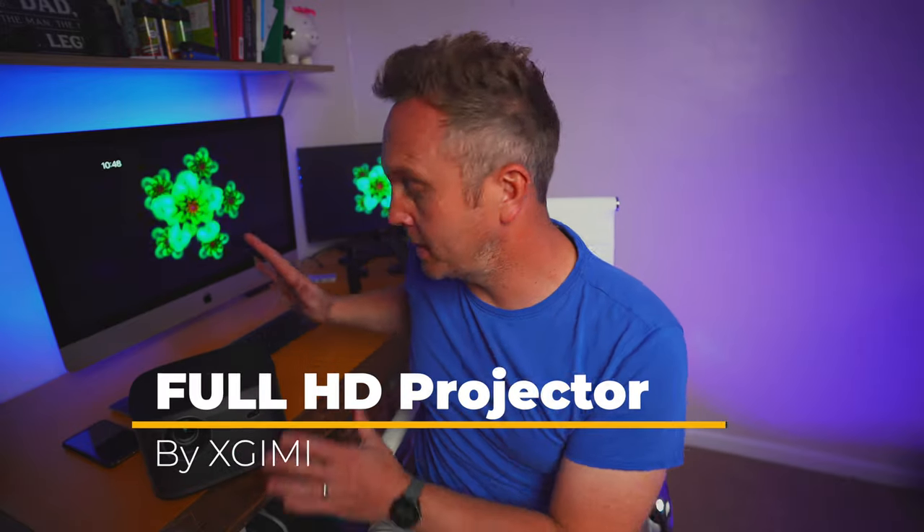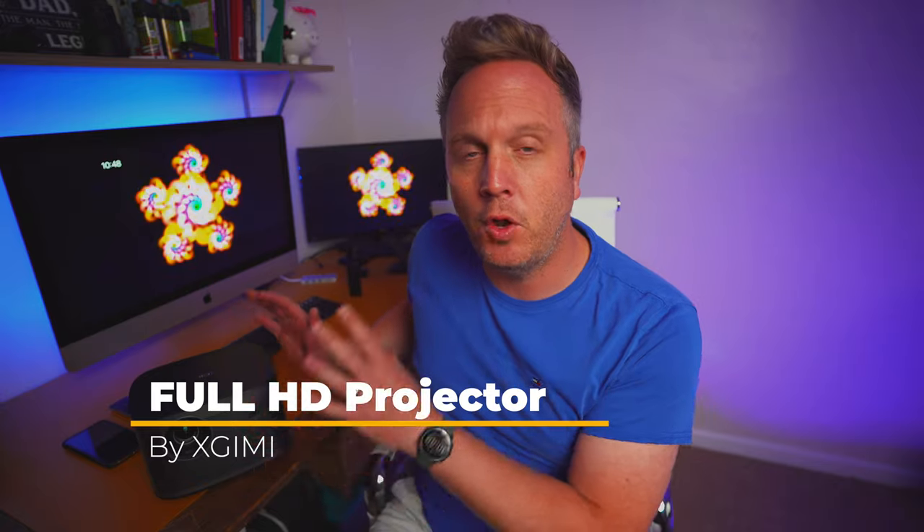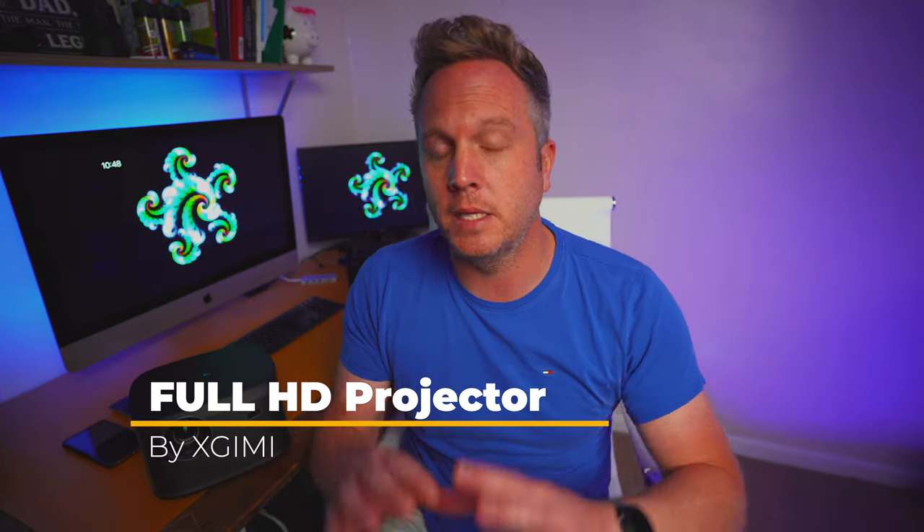Today I want to show you one of the best bits of tech we've ever had on this channel. This is the XJimmy Full HD projector. It's got a six-second startup, it's blazingly fast, it runs on Android 10, and it's got some very unique features which I haven't seen on any projectors before. Netflix does work on this — a lot of other projectors and even other Android boxes can't actually run Netflix, but I'll show you this working on here.